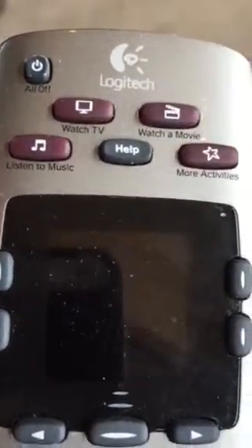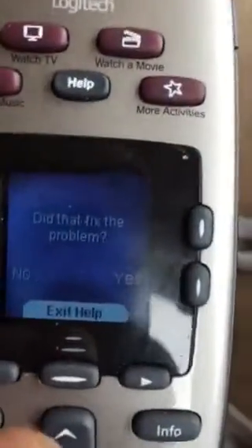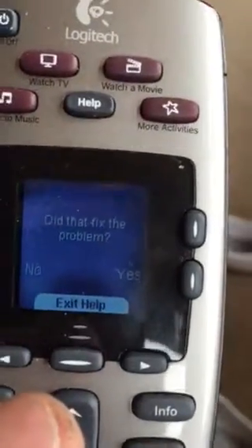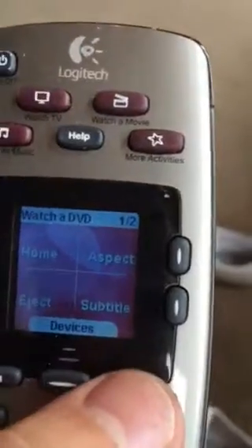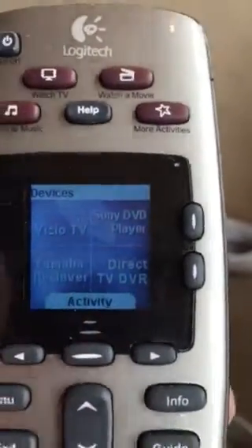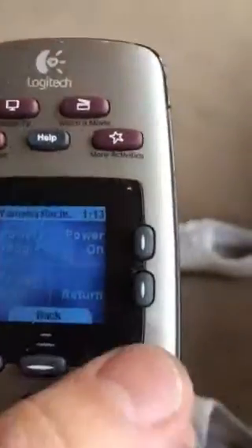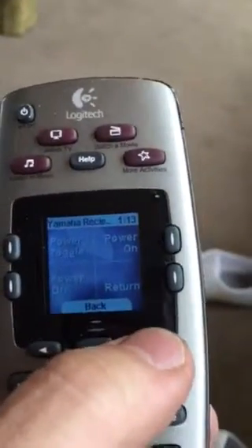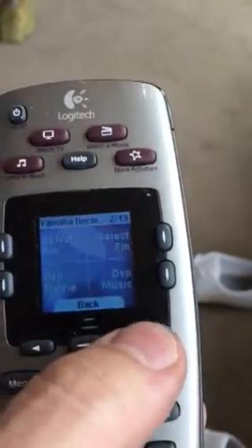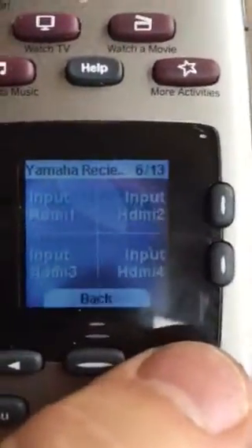Once you get into the devices menu, if you want to play around with, say, a different surround sound mode, hit Exit Help and then hit Devices. You'll select, for instance, the Yamaha receiver, and then these arrows go back and forth to enable you to select different things that you might want to do.